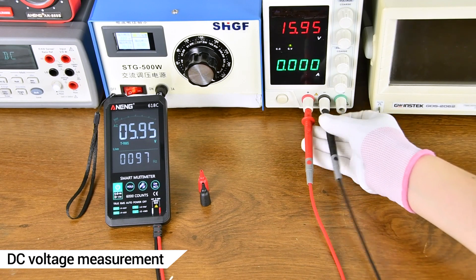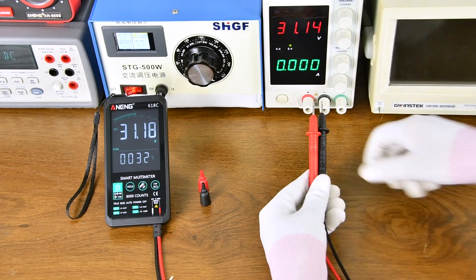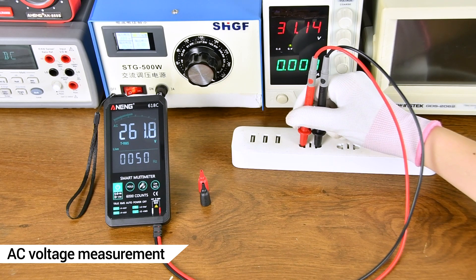DC Voltage Measurement using a DC Regulated Power Supply — the measurement result is shown on the display. AC Voltage Measurement is also demonstrated using a transformer.